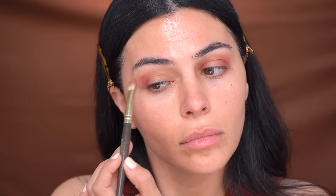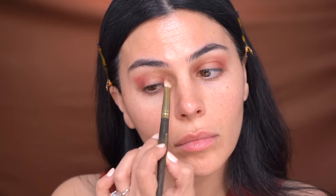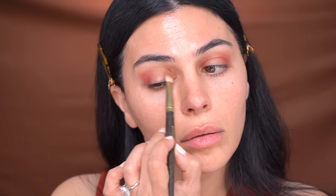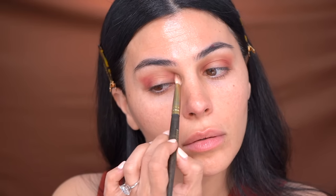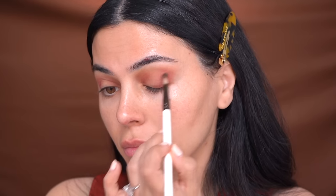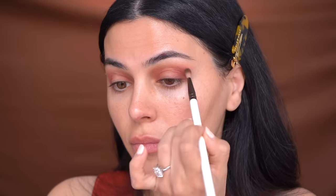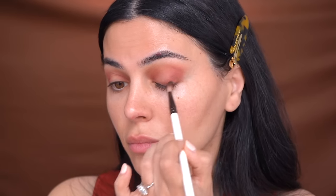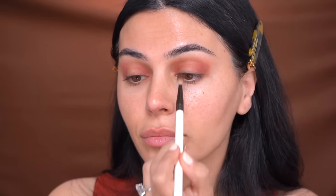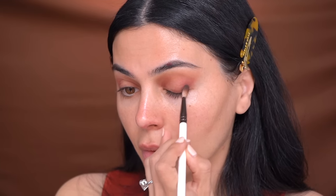Color placement is just as important as how you blend, so you're going to go back and forth between placing the color with a dabbing motion and small circular motions to blend. Now we're staying in the red family but picking up a shade that's more shimmery, just to add even more dimension. You can see I'm applying it to the edges of that first red shade — this is just going to create that shimmery soft look.